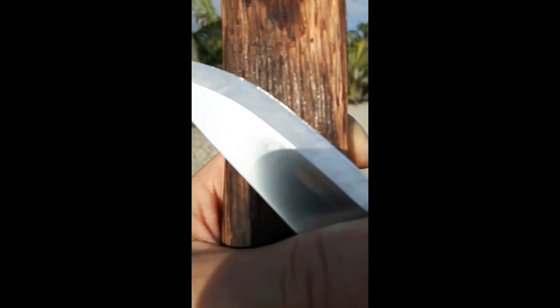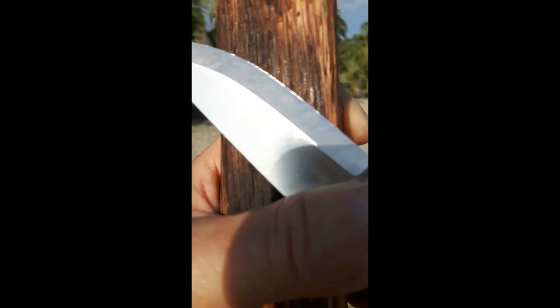Nothing that a little repair won't fix. Probably just some stropping, like I normally do with a full Scandi — give it a little secondary bevel, convex. But this one I wanted to test as it came from factory. You can see that cutting hardwood repeatedly can give a little roll on the very thin Scandi edge.